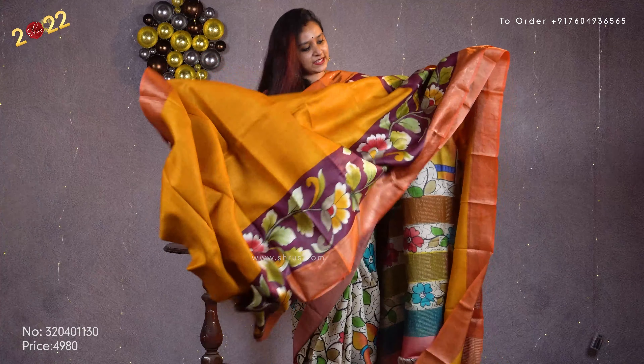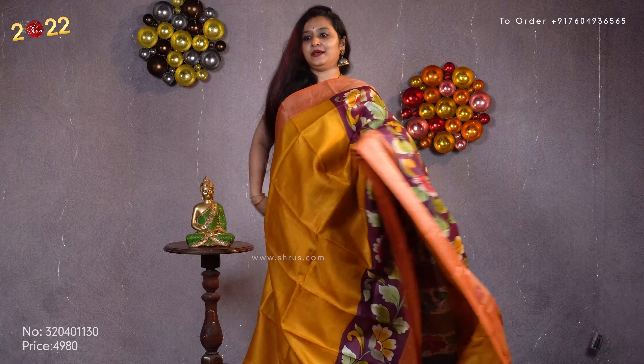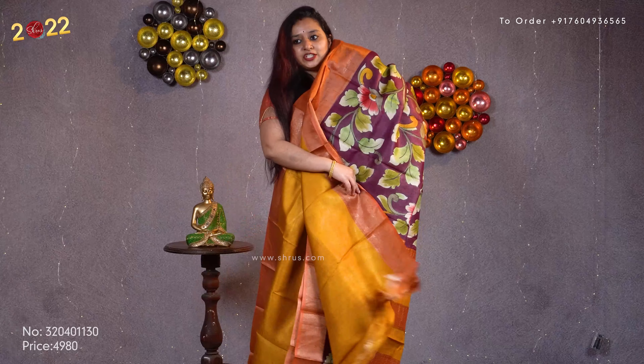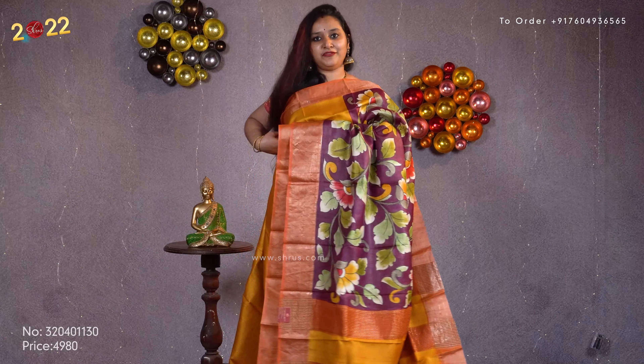Next we have a beautiful mustard with a deep wine combination. Gold jari borders on either side. Beautiful floral pallu and it comes with a plain mustard color blouse. Priced at 4980.